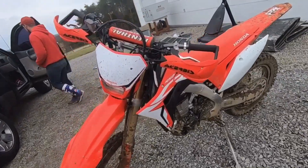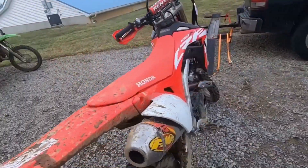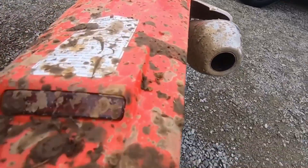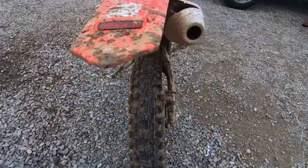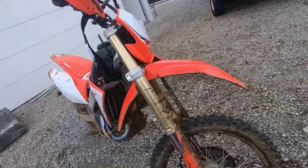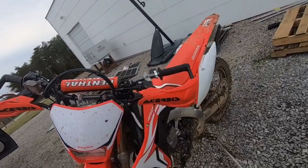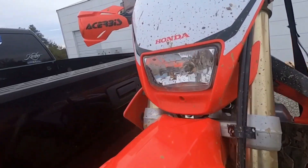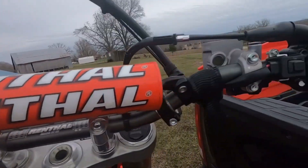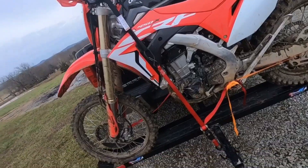The bike is also decently tall with a 37.4-inch seat height. The seat's pretty stiff, and it has 12.7 inches of ground clearance. It has four small LEDs in the back for a taillight — pretty slim. It's also got a headlight in the front, but honestly it's not very bright — we're kind of unimpressed. We think the XR's headlight was actually brighter. Another complaint is there's no switch on the handlebars to turn the lights on or off, which would be nice to conserve battery power.